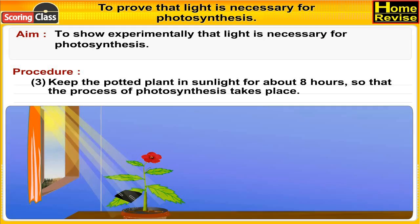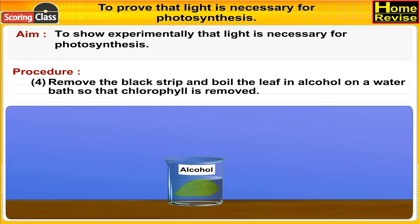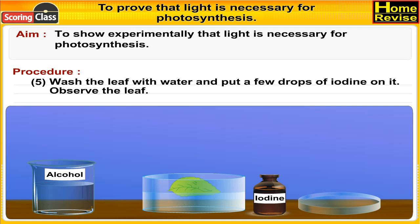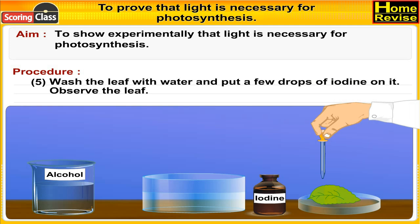Keep the potted plant in sunlight for about eight hours so that the process of photosynthesis takes place. Remove the black strip and boil the leaf in alcohol on a water bath so that chlorophyll is removed.